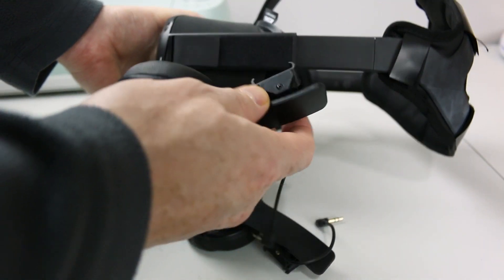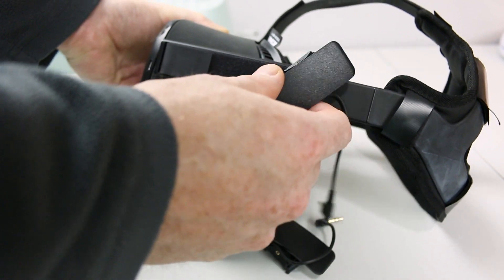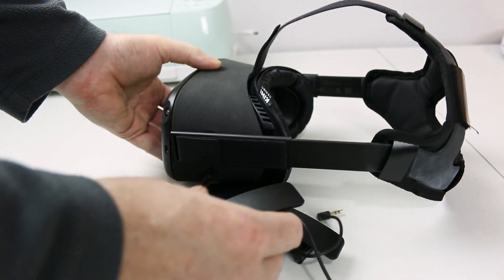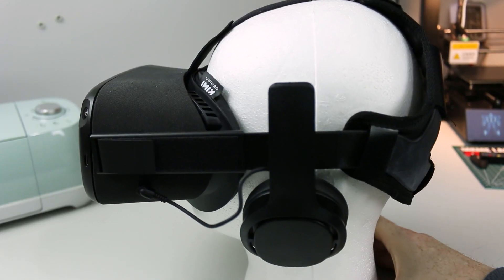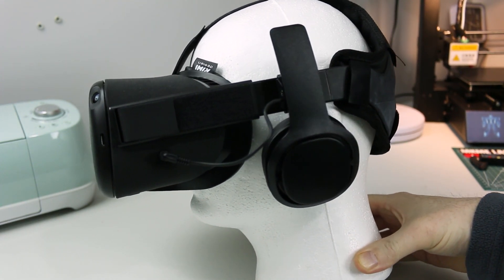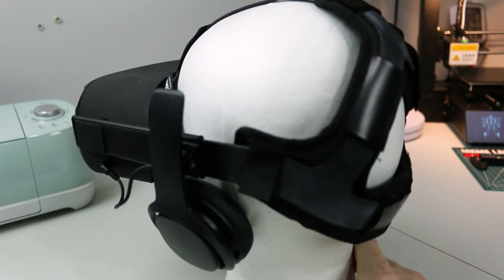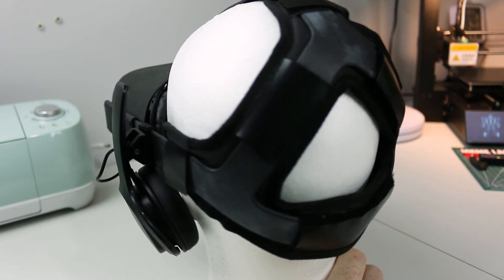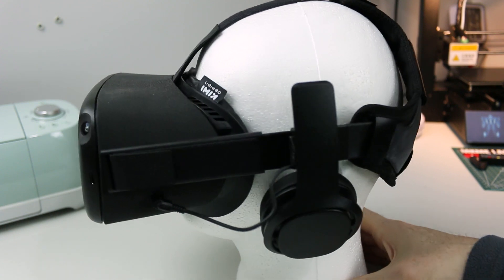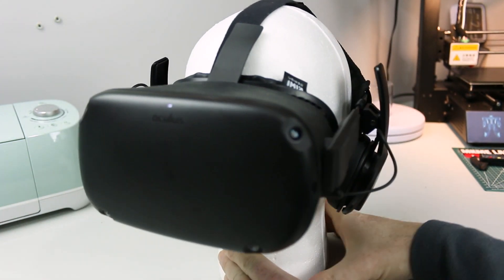Assembly onto the headset is super simple — nothing to it. Just clip them on and adjust them so they're directly positioned over your ears, since each person will have the headset in a slightly different place. Be a little gentle with them, as some of the bracketry looks like it could break if you got rough with it. I didn't have a problem. I also have the comfort head strap around the back, which just makes it a little more comfortable on your head.